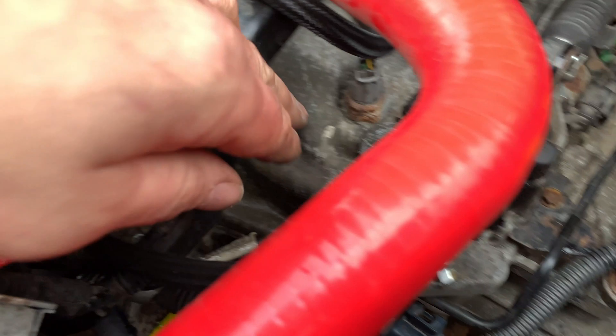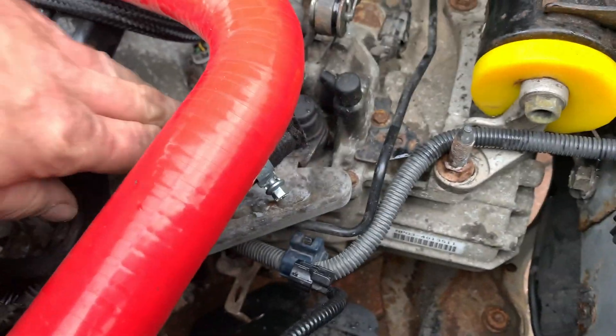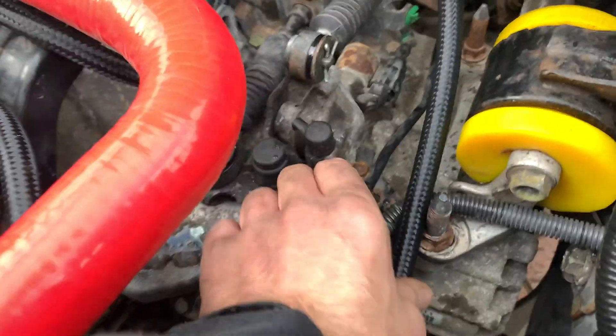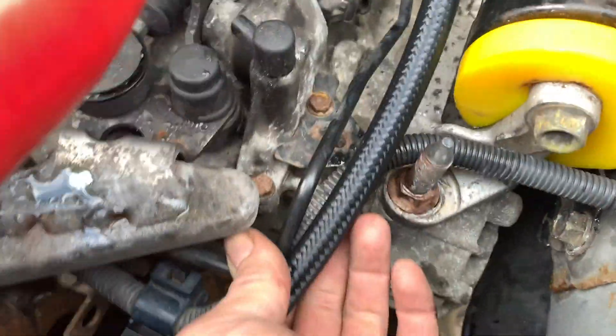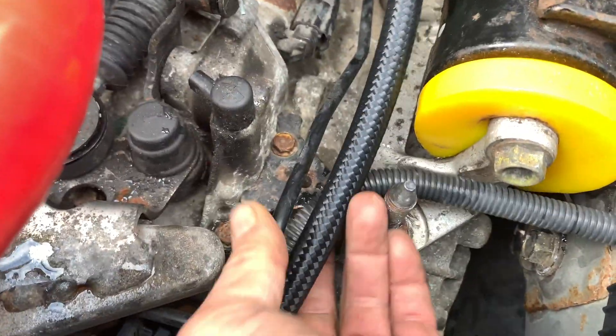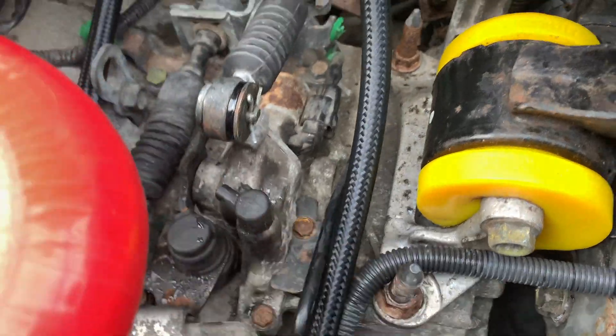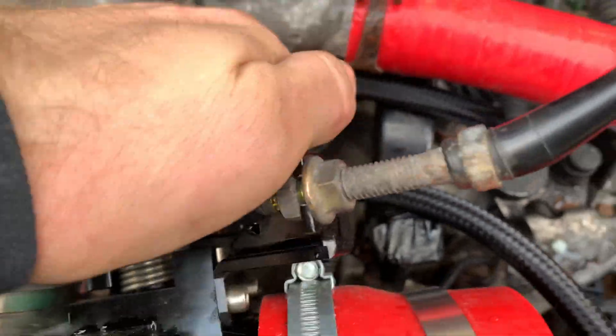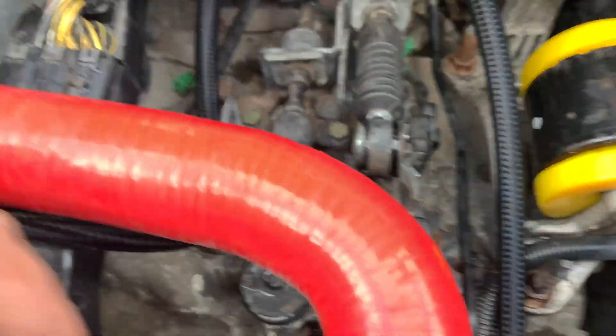The second one is going to come out of here and I'm going to run it around there to avoid the gear linkage, using a 45-degree fitting to angle it away from the gear selector cables. Then I'm going to cable tie those bits together. I need hose clips on these because the old ones are knackered — but that's them done.